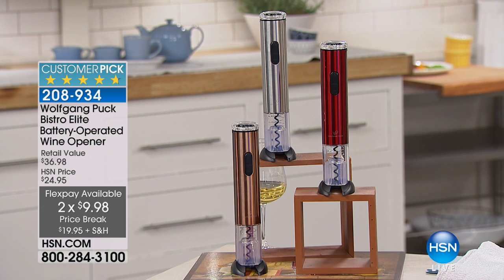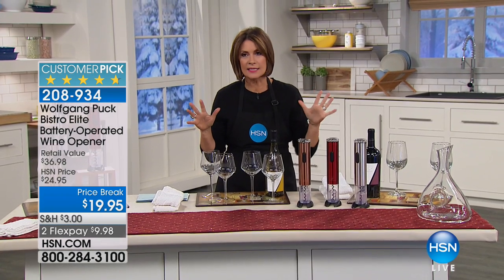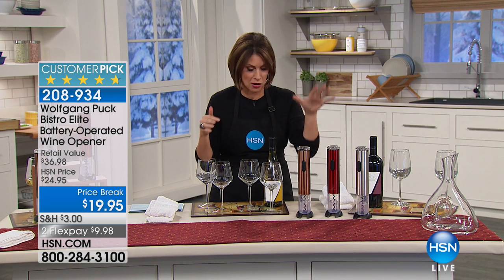Come on over here, bring your wine. We have it in copper, we have it in red, and we also have it in silver — $19.95. If that isn't a perfect hostess gift, I don't know what is, especially if you're coming to my house all day long.